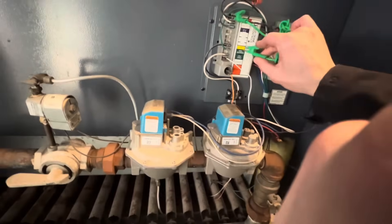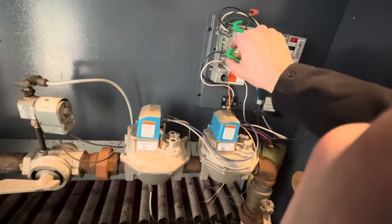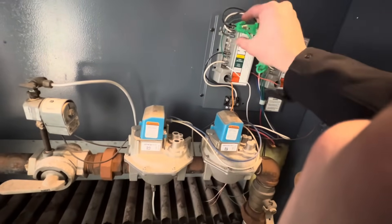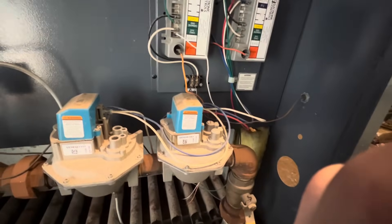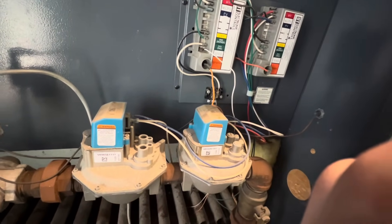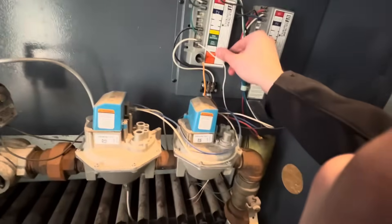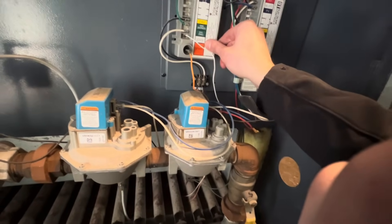I put a jumper on the main valve terminal and 24 volt, and we get ignition — but if I take it off, we don't. It's got to be our control module. It's got to be our control module.